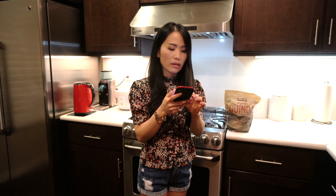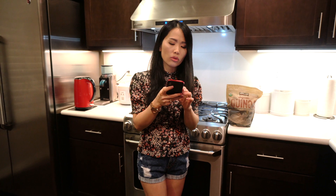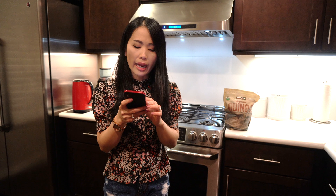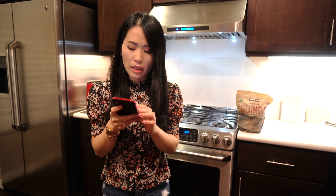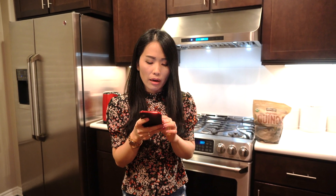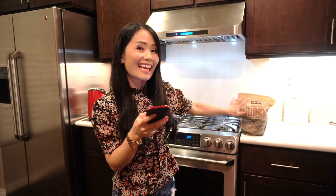Những đối tượng thường sử dụng hạt này là: phụ nữ chuẩn bị và đang mang thai, bà mẹ cho con bú, trẻ em ăn dặm, người ăn chay, những người vận động, và những người bệnh tiểu đường, tim mạch, đột quỵ. Những người có cholesterol cao trong máu, phụ nữ giai đoạn mãn kinh, và những người muốn giảm cân và làm đẹp da hãy ăn hạt này nha.